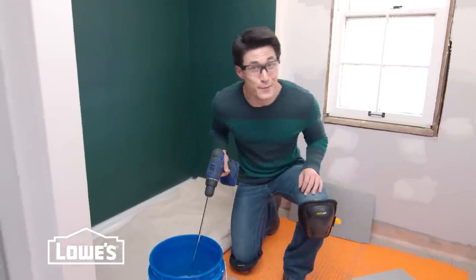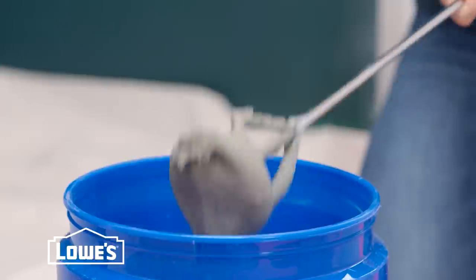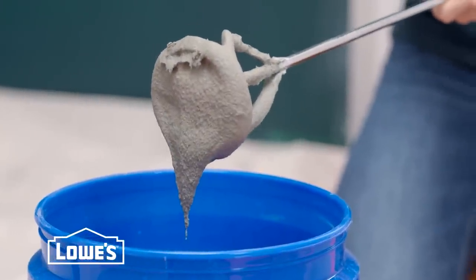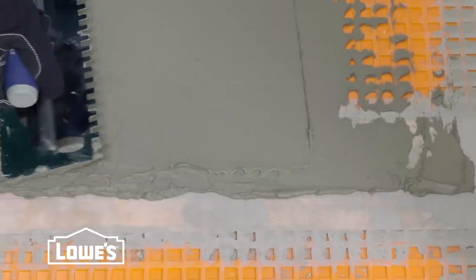Let's get down to business. I've already mixed some unmodified thinset mortar following the instructions. It's close to the consistency of peanut butter. Starting at the mark in the center of the room, fill the cavities and the matting with unmodified thinset using the flat side of the trowel.